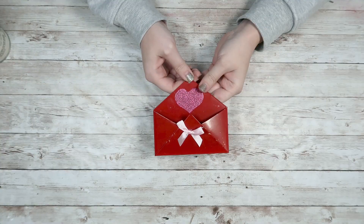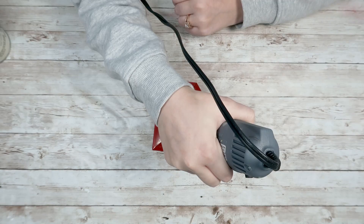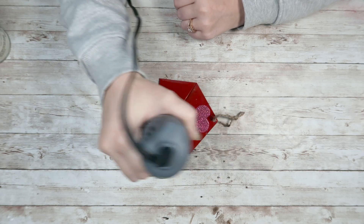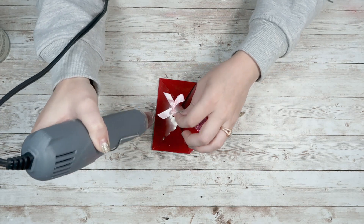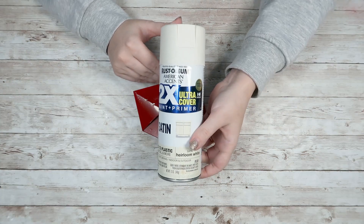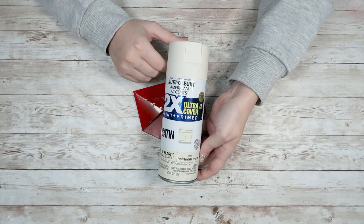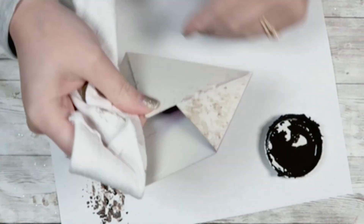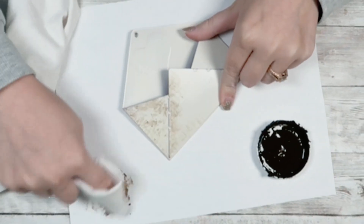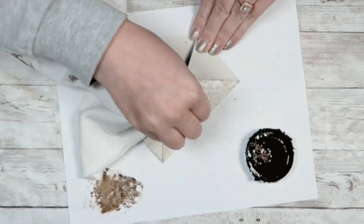For this first one, I grabbed this little mini envelope that I picked up from the Dollar Tree. I'm going to start by using my heat gun to heat up the glue that had a bow attached. I'm going to remove the bow, remove the twine, and then I'm going to use this heirloom white matte spray paint and gave it a good couple of coats. Once that's dry, I'm going to take a cloth and some Waverly Wax in Antique, dip it into my wax, dab it off.